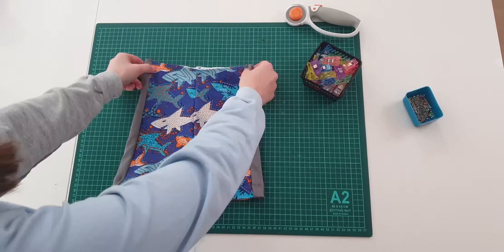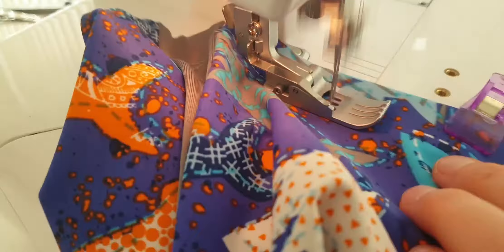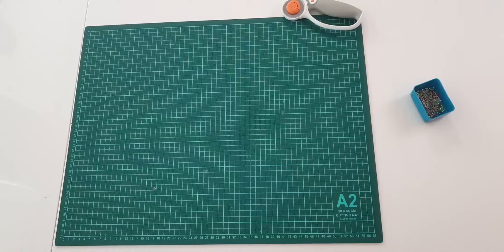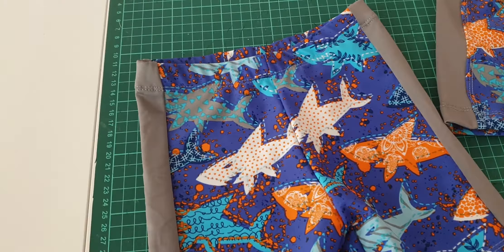The top fold is folding the top over the elastic band like I'm doing here. I sew the top fold using the Baby Lock Cover Stitch Machine. And with the band in place, all that is left to do is fastening or removing any loose threading. And the swim trunks are complete!